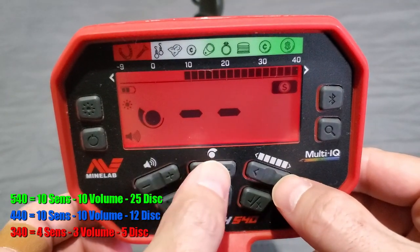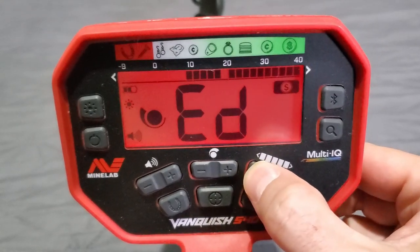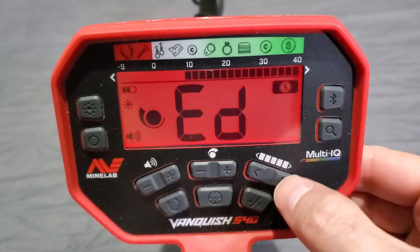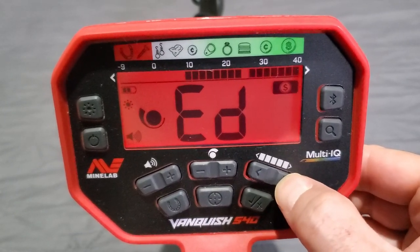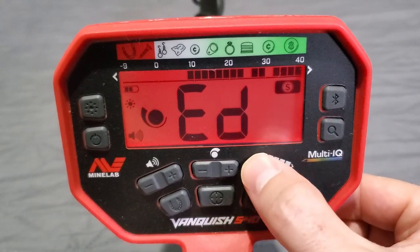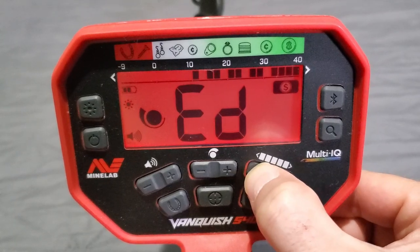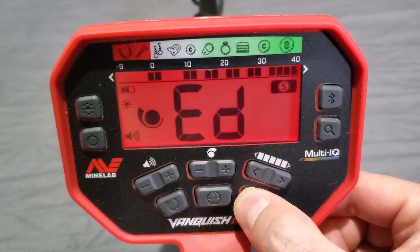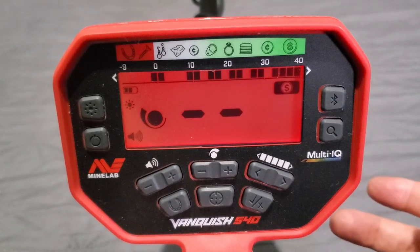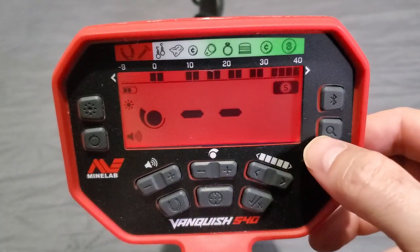On the right-hand side on top we have the notch setting. You can cycle the cursor all the way over to negative 9 and all the way up to 40 on the other side. To start notching to accept or reject, hit the checkmark/X button. Dark solid black sections are detectable — you are detecting those; the clear broken sections you are not detecting. You can remove notches one by one or hold the button until you see 'FD' to factory reset them.